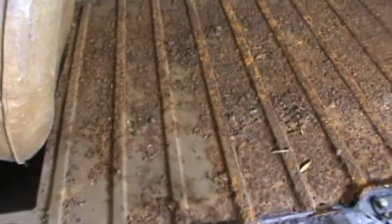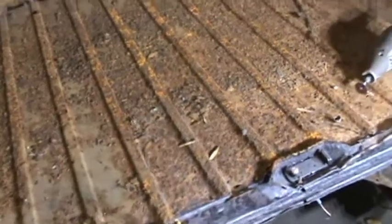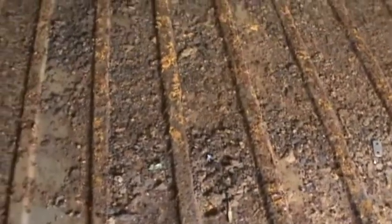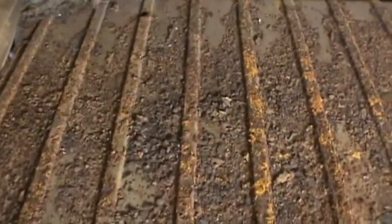Oh my, doesn't that look a little depressing — or should I say, boy do I have my work cut out for me. This thing's got some holes in there, goodness.